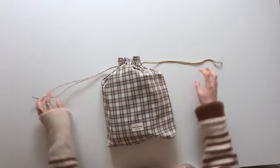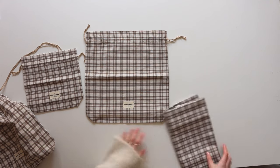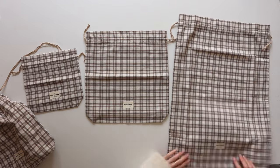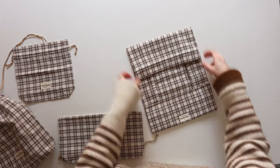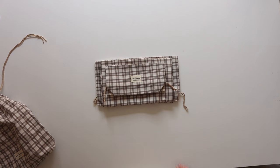All that's left to do is test that the drawstring is working and you are done. The instructions are all the same for each different size, so hopefully it will be nice and clear on how to make them. And there we go — now you have your own drawstring bags! Make sure to check out my other winter craft ideas videos in this little series, and I will see you all very soon.